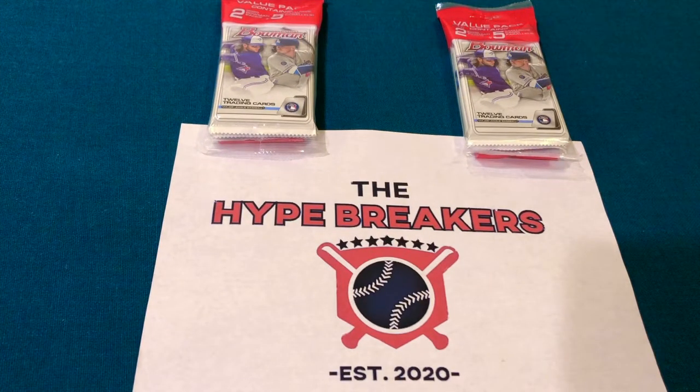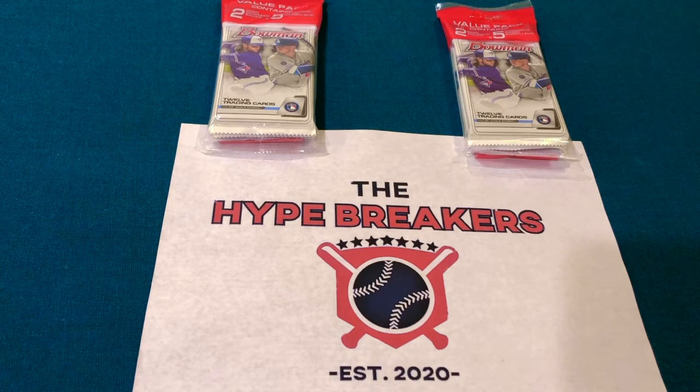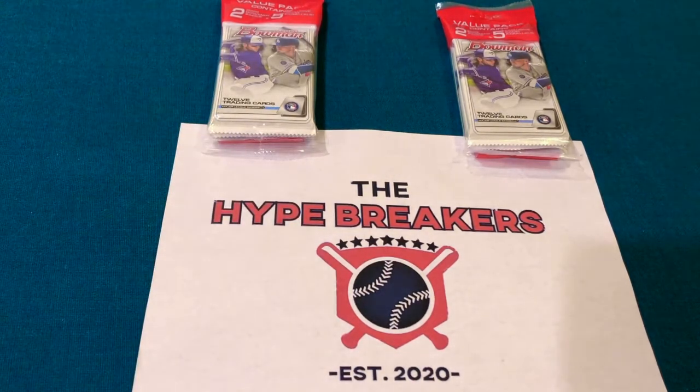Hey guys, we are the Hype Breakers and today we are talking about Bowman 2020 Baseball. We want to give you our review of these — we were able to pick up some fat packs, some cello packs, and some blaster boxes. We've opened them all up. These are all retail, and there are some awesome cards coming out of these. Really big fan of what Bowman did this year.